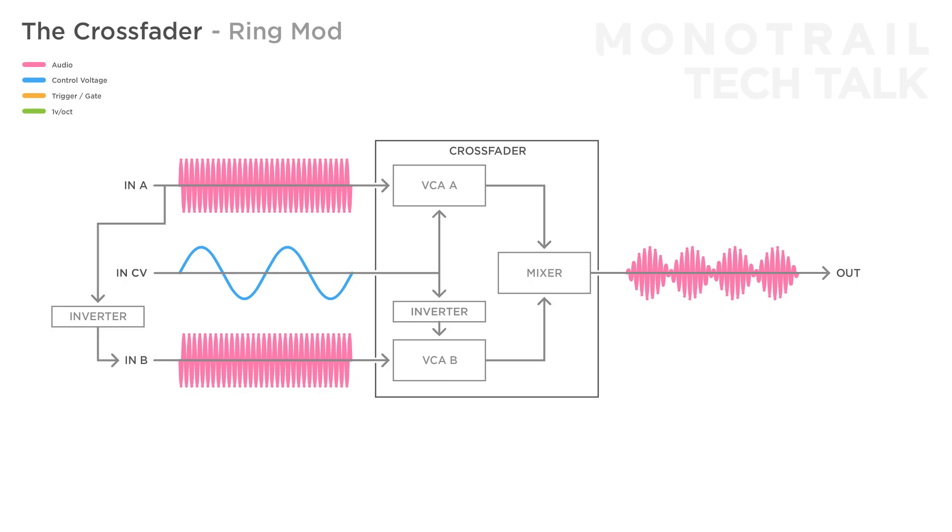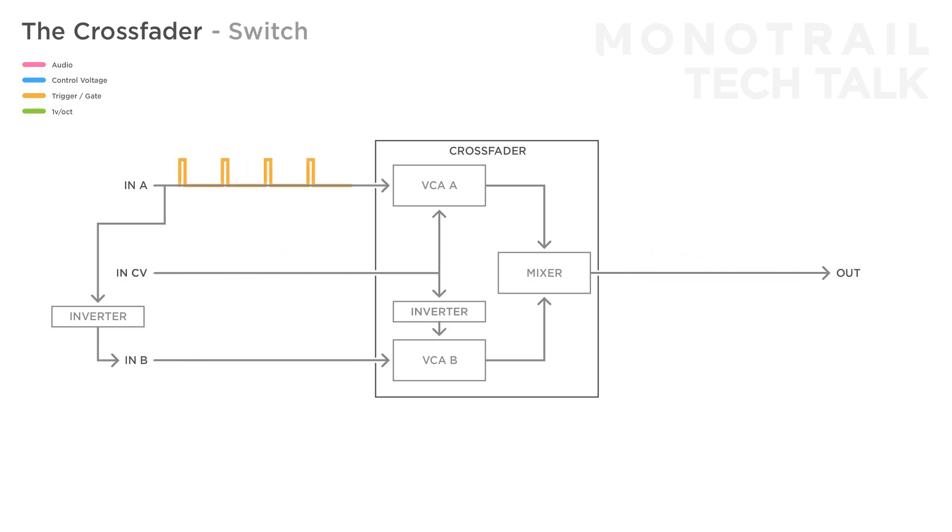A crossfader can also be used as a switch. For example, send one pattern into input A and another into input B. A strong positive voltage in the CV input will select pattern A and a strong negative voltage pattern B. Most modules that need a trigger to work, for example drum modules, work with low trigger voltages. So in that case, you can use a crossfader as a trigger combiner when mixing two trigger patterns with a 50-50 ratio. Of course, you can modulate that input for variations.